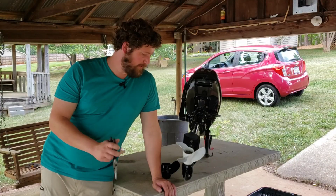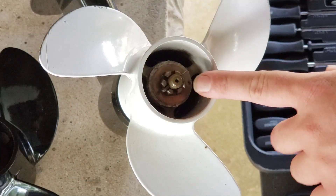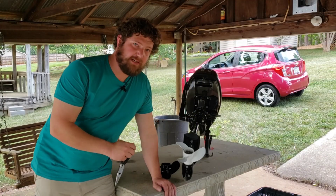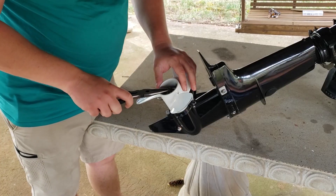The first step to pulling this prop off — this thing does have a castle nut on it with a hairpin. Use some needle nose pliers to spin that back and pull it out, then we'll find the right socket to pull the castle nut off. We're going to start by pulling this hairpin out.